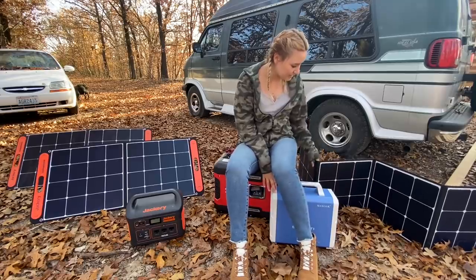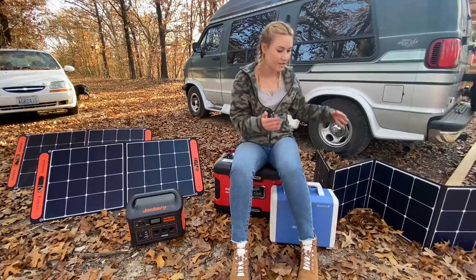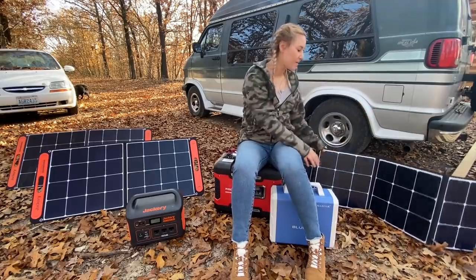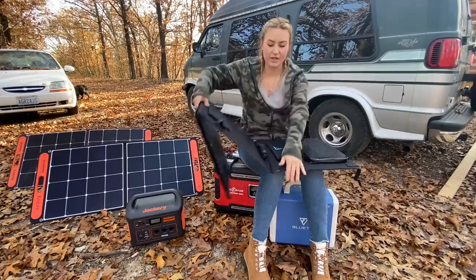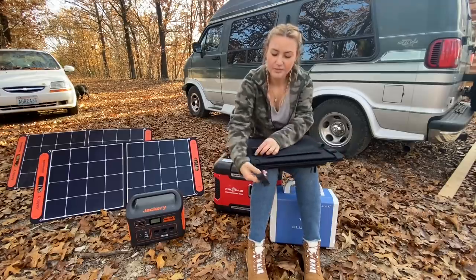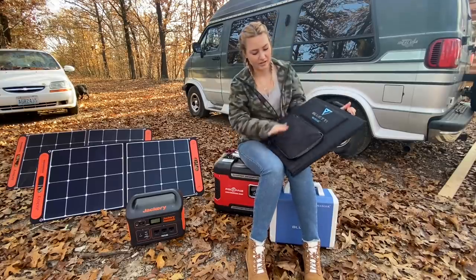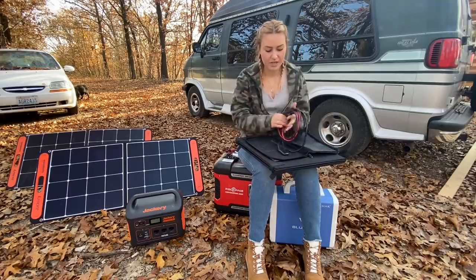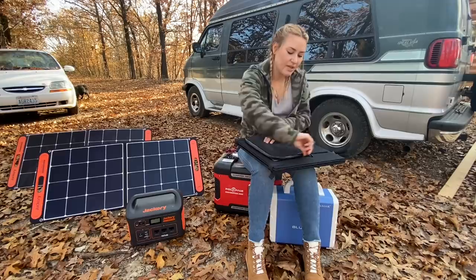The Blue Eddy also has a solar panel that folds up. It has kickstand legs so you can lay it flat and lean it back, and it folds down pretty small with little latches and a handle. It's not heavy at all — you can easily carry it.